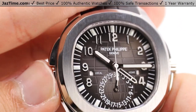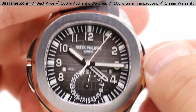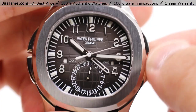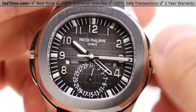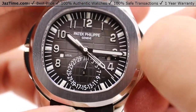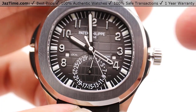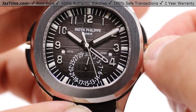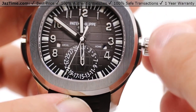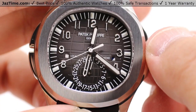Likewise for the home time. In order to move the skeletonized hand, we'll have to use the crown. The first position of the crown simply winds so you can wind the watch appropriately. Pull out to the next position — the only other position — and you can move the minute hand. It does not hack the seconds hand, unfortunately, but there's no issue because we're talking about the differentiation with minutes and hours, not so much with the seconds.